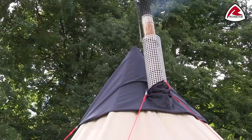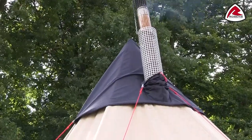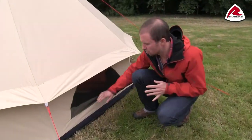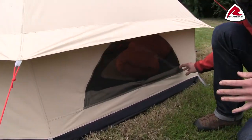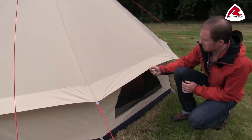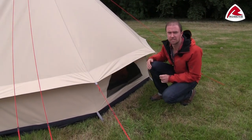The Klondike features a stovepipe port to allow the use of a solid fuel stove, and if you don't use a stove the port can easily be closed. You'll find ventilation openings on three sides of the tent. In light rain they're well protected by the flysheet, and in bad weather they can be closed from inside.